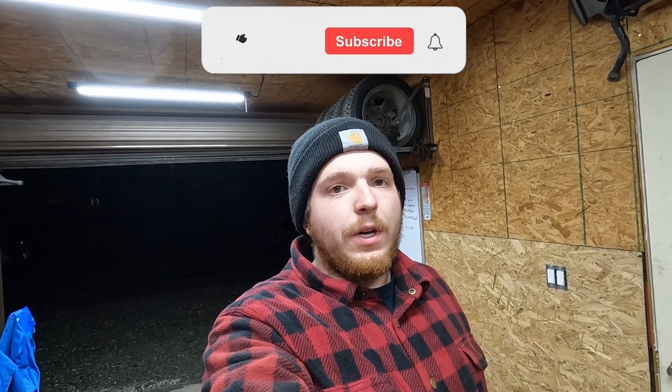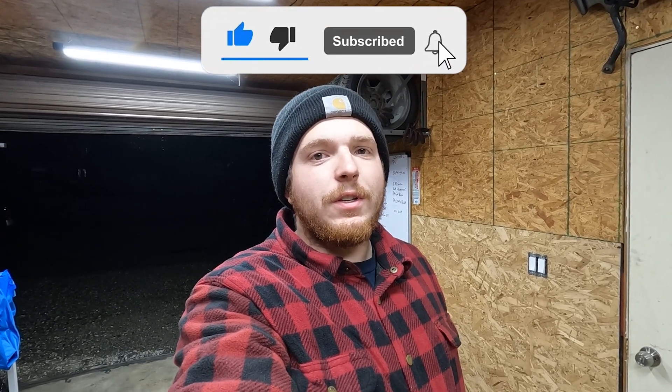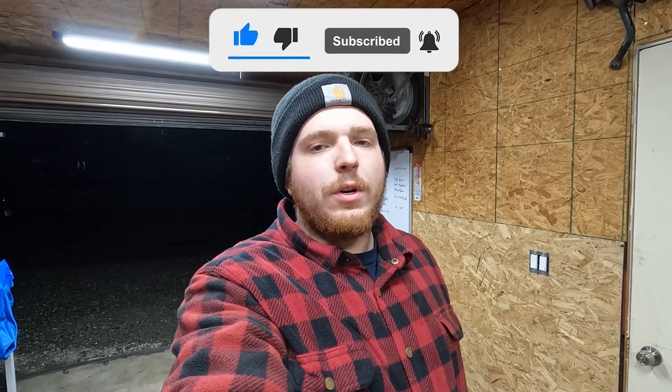I think that's going to be about it for this video, guys. Thank you guys for watching. Like, comment, subscribe — you know the deal. Hopefully we'll have this motor in the car here pretty soon. We'll get it ripping, and I'll see you guys next time.